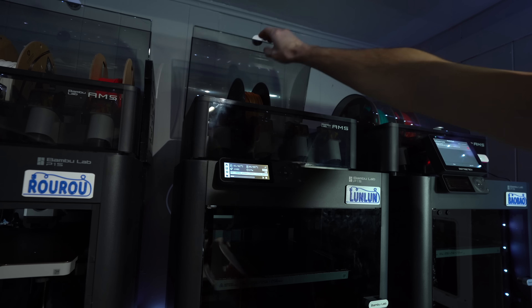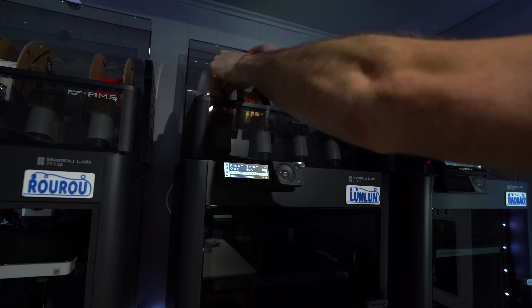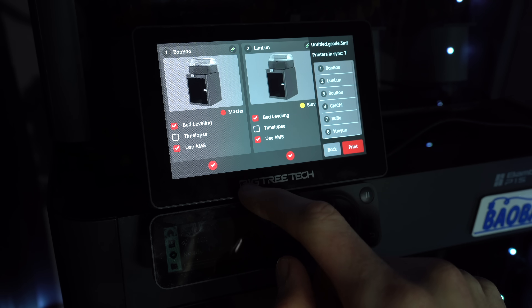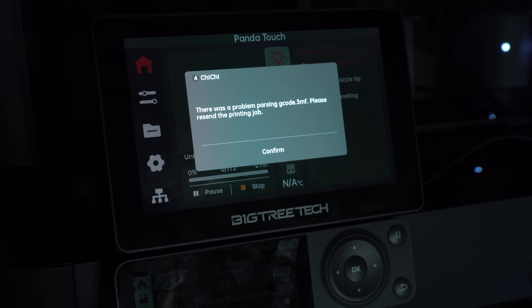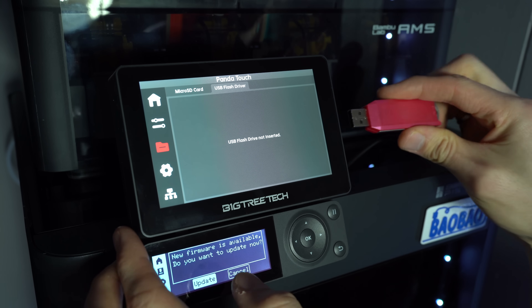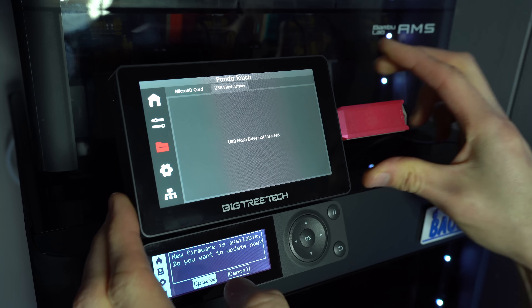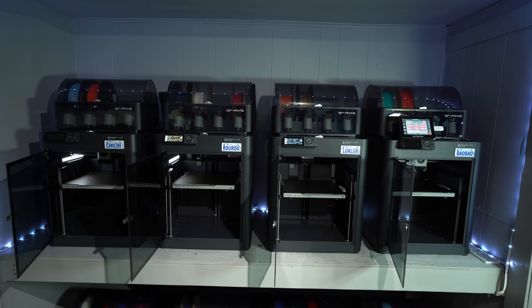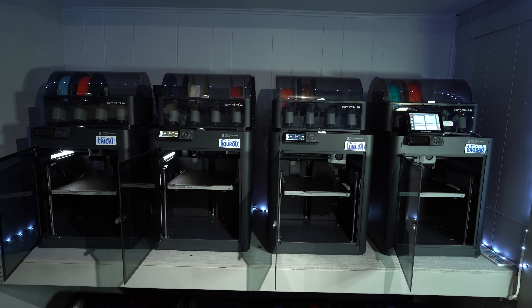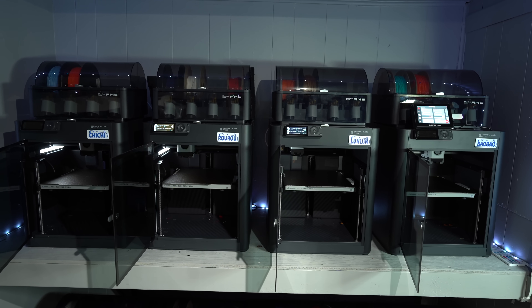This brings me to my second major gripe with the PandaTouch: you only have the ability to have one master-slave group. Ideally, you'd be able to have multiple groups, categorized by the printer model or the filament type that you have loaded. I did provide this feedback to Bigtree Tech, so hopefully we'll see this functionality added in a future update. When attempting to initiate a print job from the master's SD card, it was unsuccessful in sending the job to the slaves — I'm not sure if this is a bug or a known limitation. Fortunately, the PandaTouch has a full-size USB slot which can be used to upload print files. When initiating a print from USB, it successfully uploaded the G-code to each of the printers. The start wasn't quite synchronized due to finite file upload speeds, but before long all of the printers had initiated the pre-print sequence.